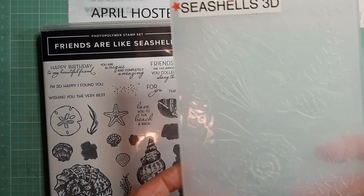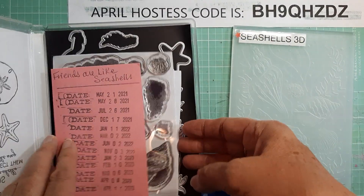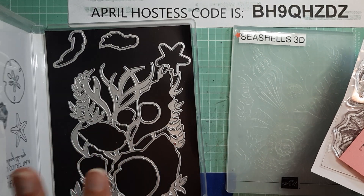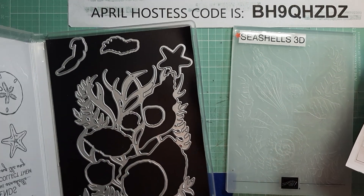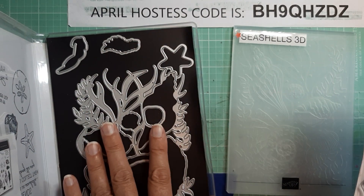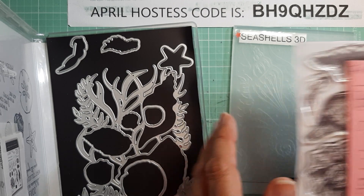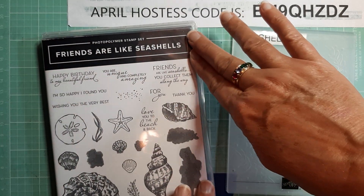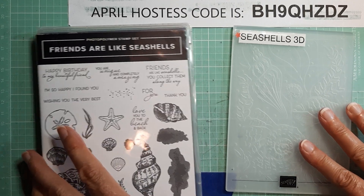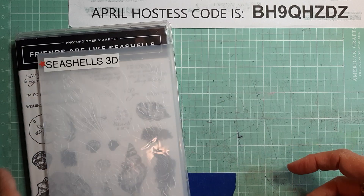I also used the embossing folder and the dies that came with it. These are all being retired — they're not on clearance, they're being retired. The dies and the embossing folder have both been marked down. The stamp set is not, but they are as supplies last, so if you're interested in these make sure you check that out before they're gone.